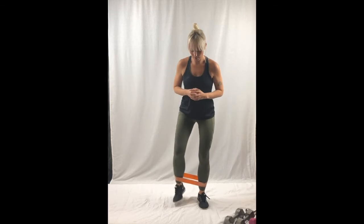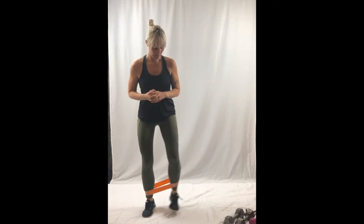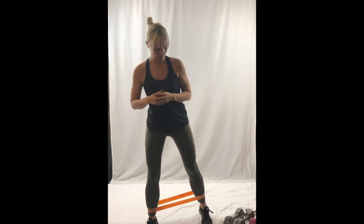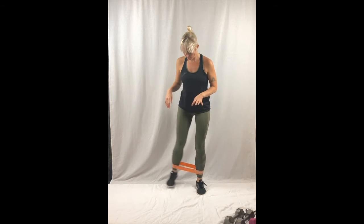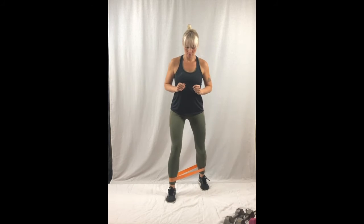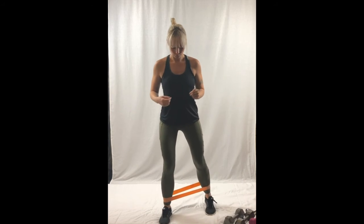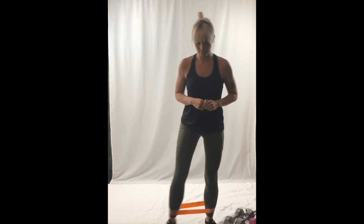Slight out and in, then back the other way. Keep your feet quite flat on the ground — heel-toe as you go forward, toe-heel on the way back.